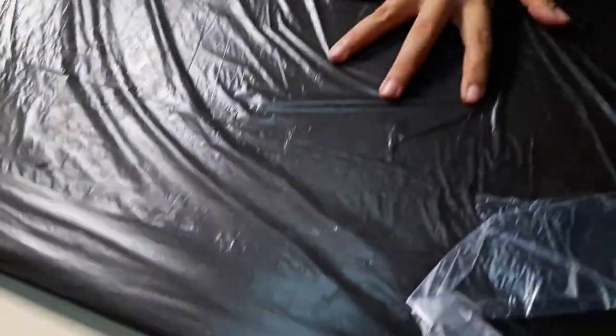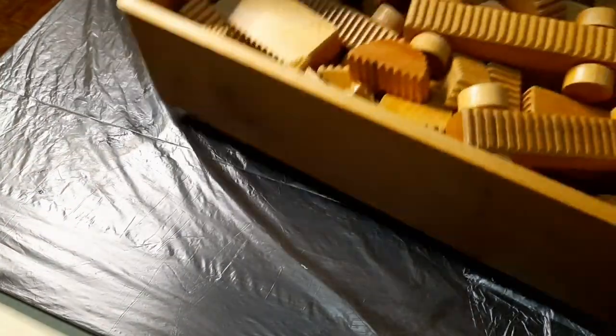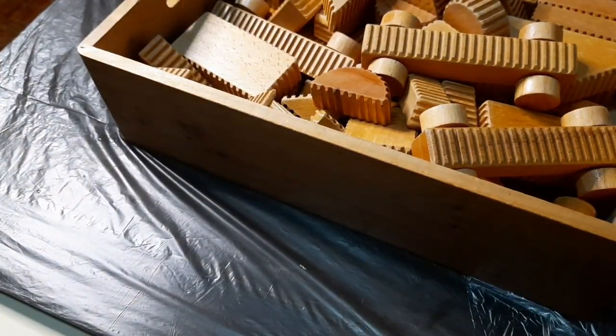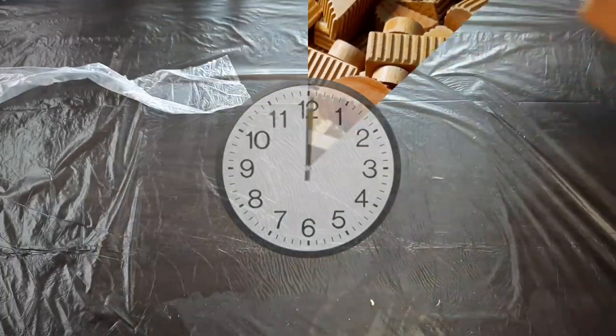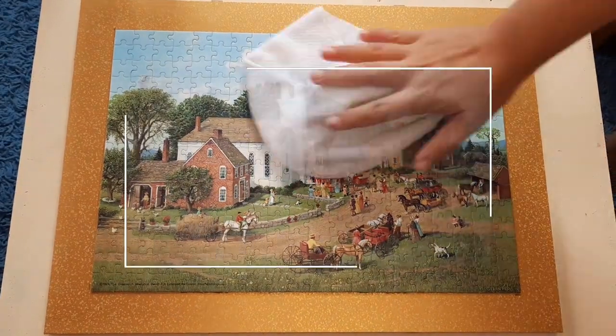I turned it upside down so I can put heavy things on top of it to make sure it's really flat when it dries. I left it overnight, but you can leave it for four or five hours — it depends on the size.